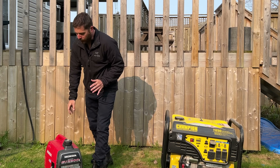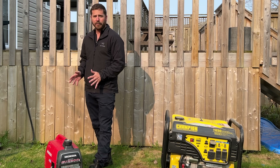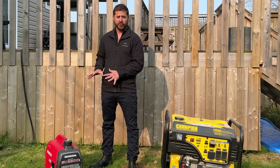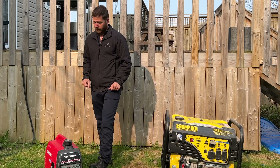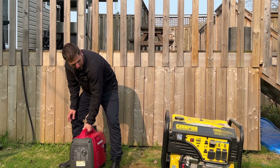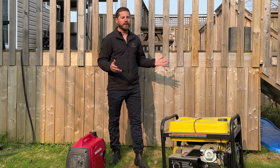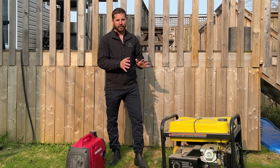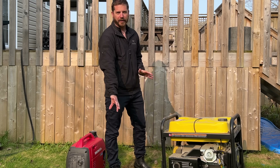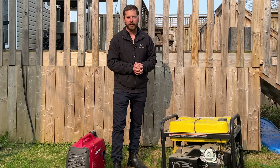These small inverter generators are a lot quieter than the bigger generators. But if you're camping and you just need the generator to not make that much noise, the first thing to do would be — you see this right here — exhaust, exhaust right there. Try to have that facing away from you. It just sounds simple, but that's where a lot of the noise is coming from. If you can have that just facing away from you, you should reduce a little bit of noise.